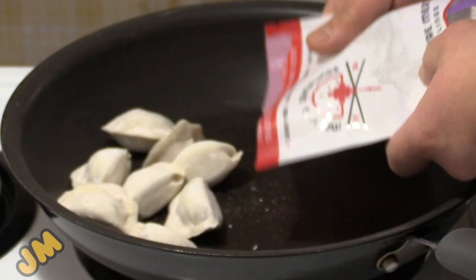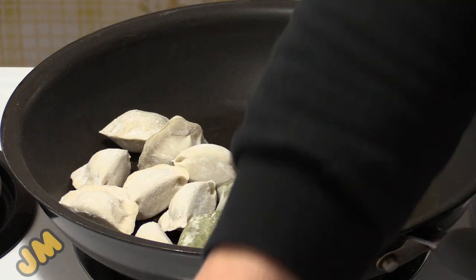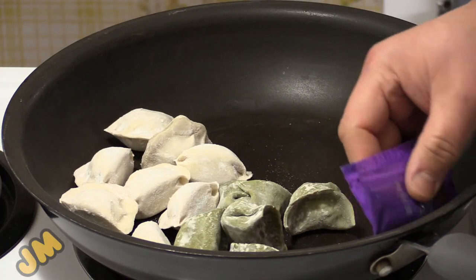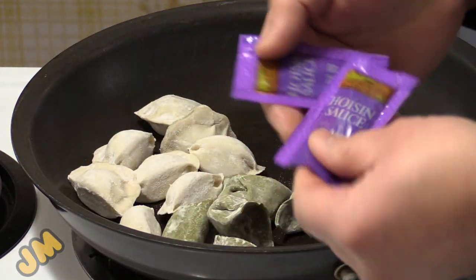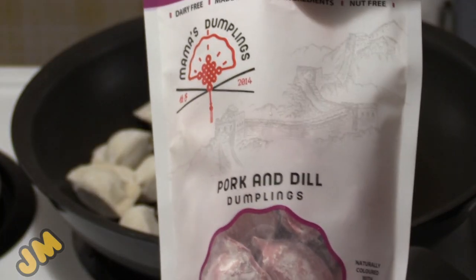Signature. The vegan. Yes, we're gonna put them together because we like our meat. Oh, and each pack comes with some sauces too — it's the hoisin sauce. Pork and dill.